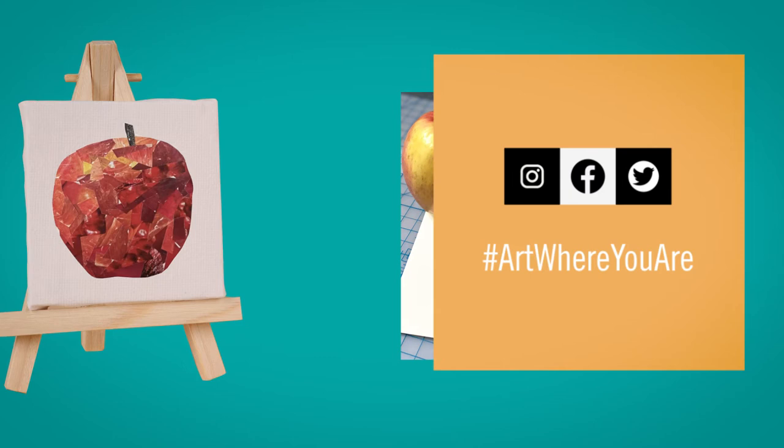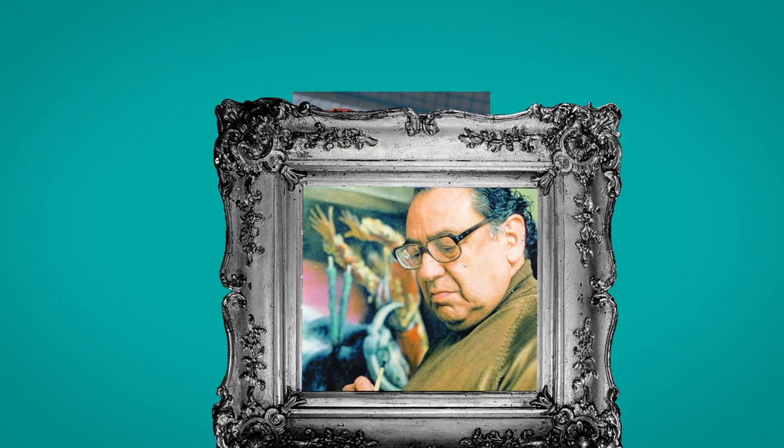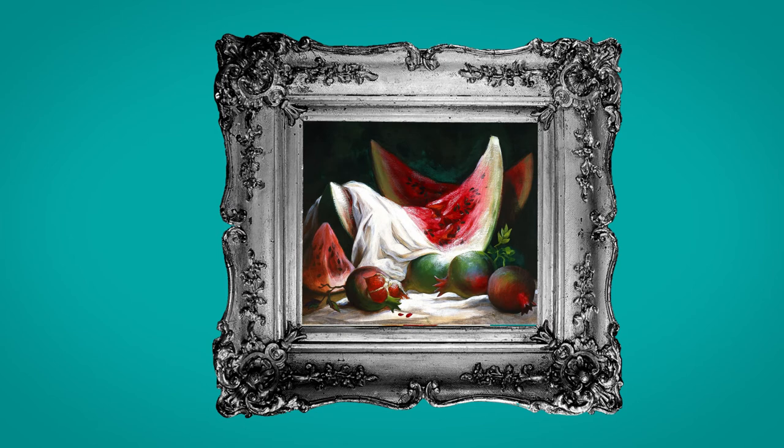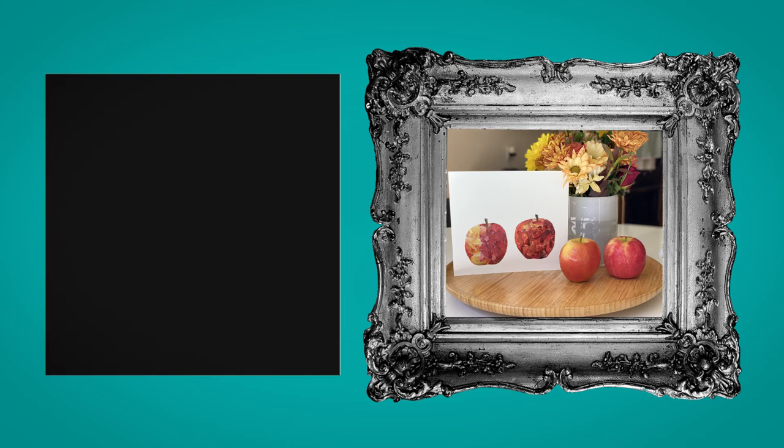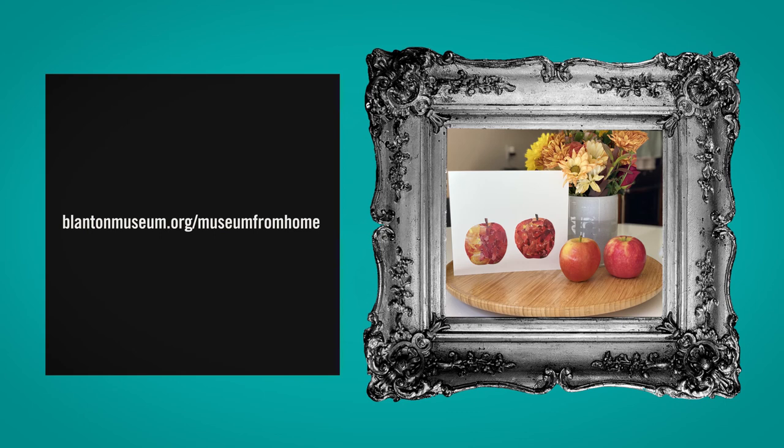I hope you enjoyed making today with the Blanton's Art Where You Are studio. If you'd like to learn more about the artist and work of art featured today, please click on the link below to find our list of resources. Stay up to date with the Blanton by joining our e-news list at blantonmuseum.org/subscribe and find more activities and resources for Museum from Home at blantonmuseum.org/museum-from-home.